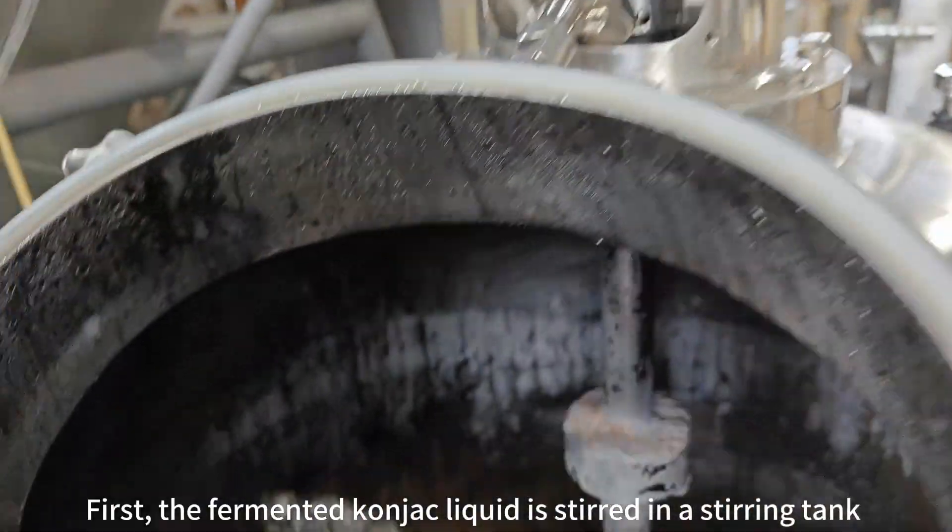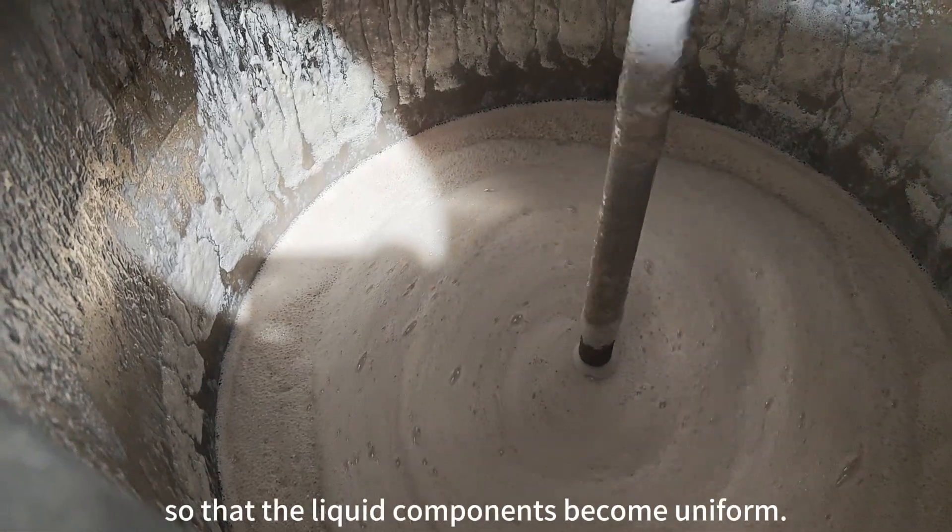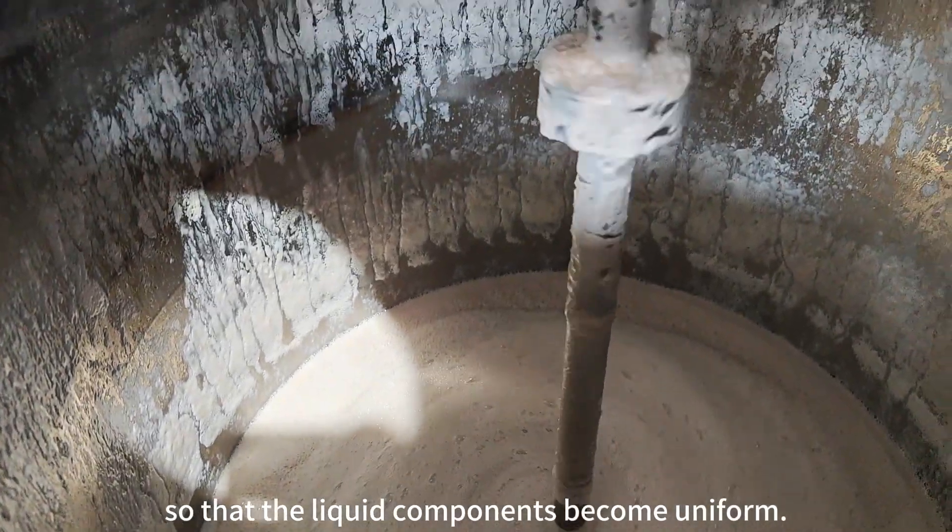First, the fermented konjac liquid is stirred in a stirring tank, so that the liquid components become uniform.